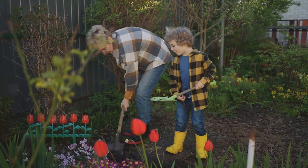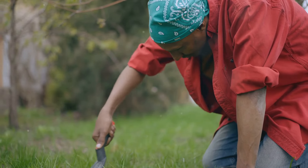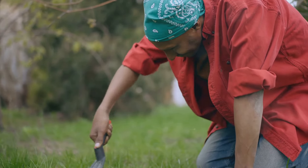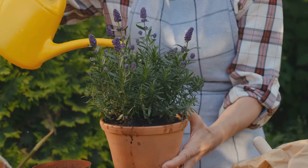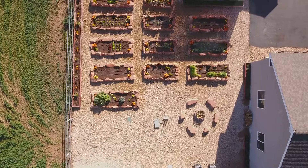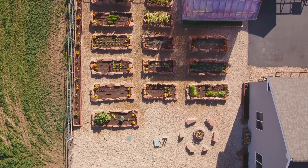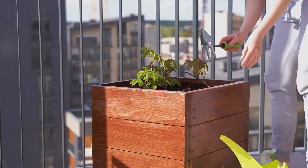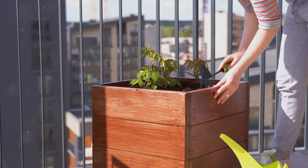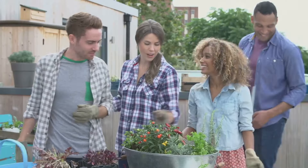Moving on to rooftops — often underutilized spaces in urban settings — these can be turned into productive no-dig gardens. A layer of organic matter over a protective sheet can create a fertile base for your plants. With proper planning and plant selection, rooftop gardens can contribute significantly to urban biodiversity and provide a serene green escape in the heart of the city.